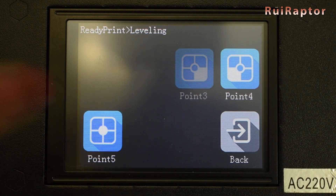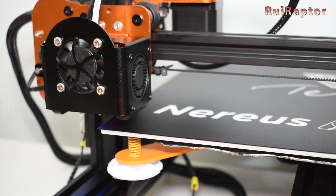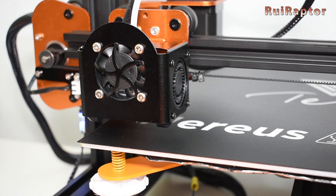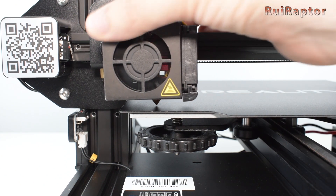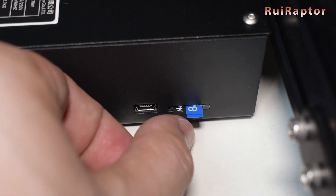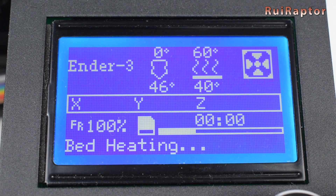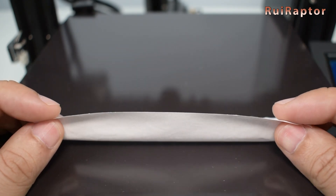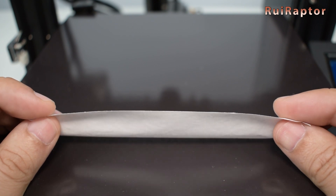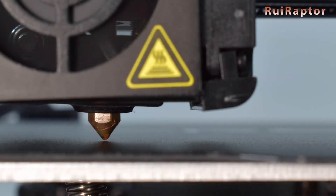Some printers have a leveling sequence in the menus where they can automatically place the nozzle on each corner of the bed. If your printer does not have that, disable the motors and move the printhead by hand. It's also possible to write a G-code sequence to move the printhead automatically to each corner — check the video description for the link to download our G-code sequence. Next, get the thinnest piece of paper you can find; normally a 0.1 mm thick paper will do just fine.